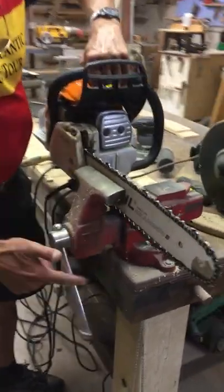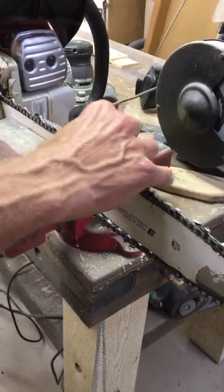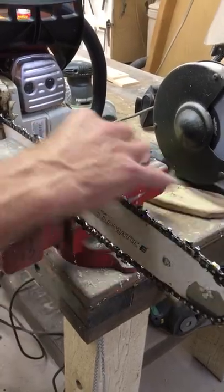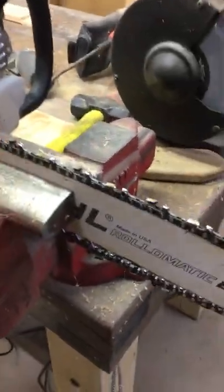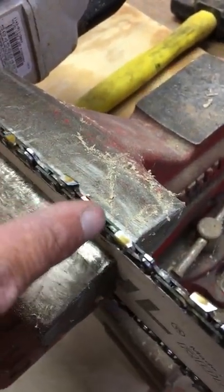Put it in the vise, keep it somewhat balanced. This chain is already a little bit loose, which is okay, but you want to be able to move it easily with your fingers. One of the links is green, and that'll be our marker.